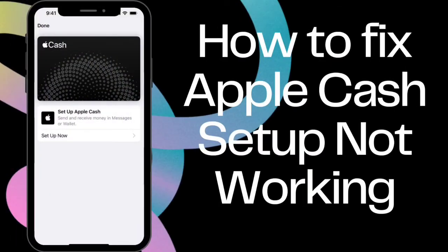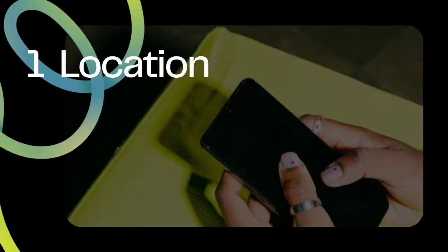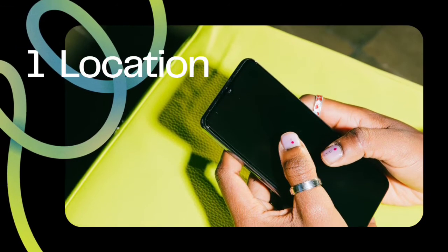How to fix Apple Cash setup not working. First, check for Apple Cash requirements. One: location. Apple Cash is exclusively available for U.S. residents.